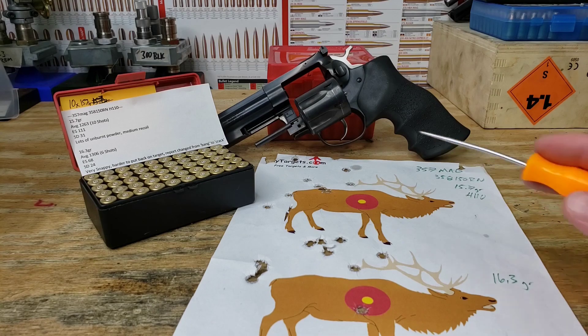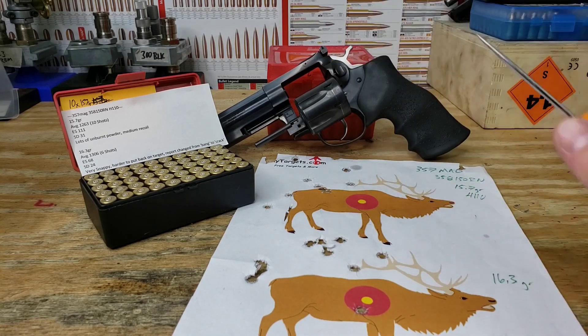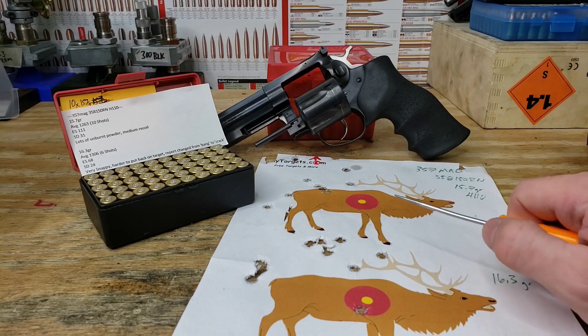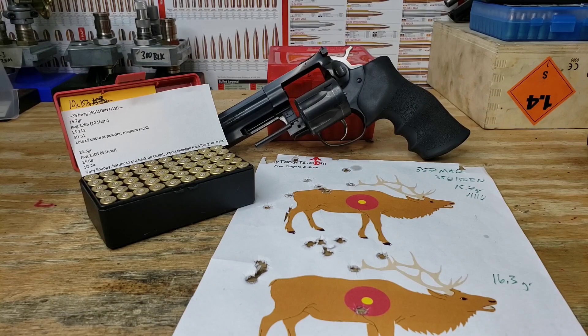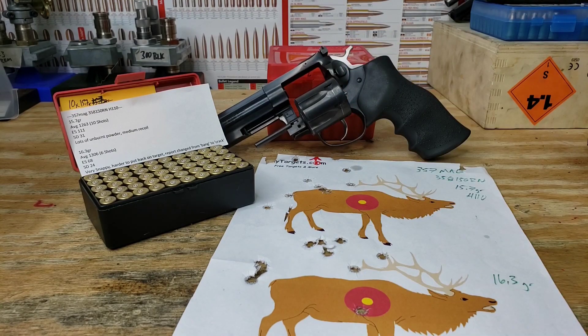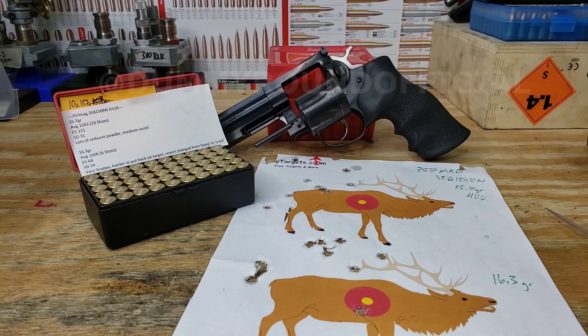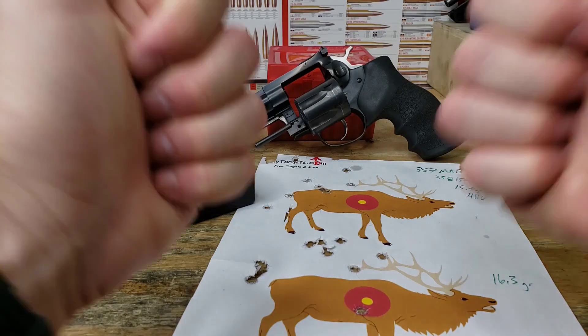Our next step is going to be to confirm this load. 1,300 feet per second for a 161 grain bullet with a four inch barrel is pretty impressive — I'm happy with these results. We're going to try 16.3 grains again and I think we have something we can work with. If you enjoy this sort of content, feel free to subscribe, hit that like button, and check me out on Instagram at Dummy Round Official. Thanks for hanging out — see you in the next video.